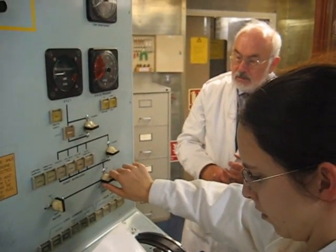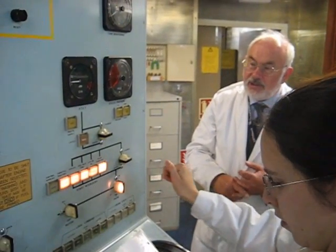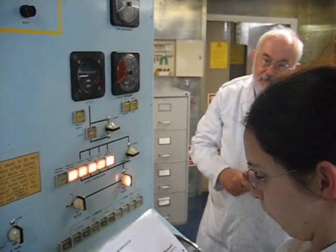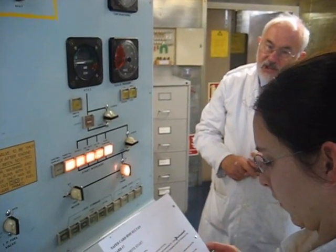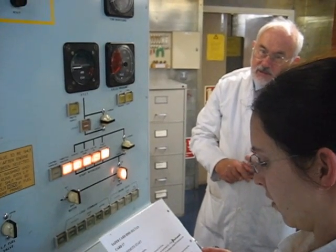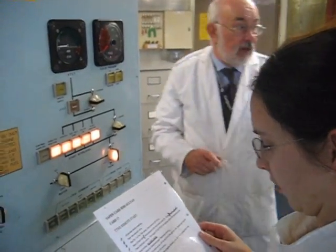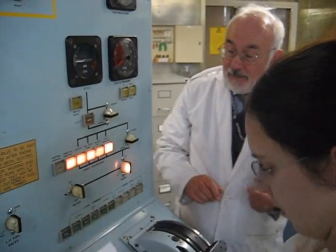Okay, what are we going to say if we're happy? Interlock's correct. We can ask permission to start the engine in remote. Permission to start the engine in remote. Okay, so there we are. The chief of the watch is happy.